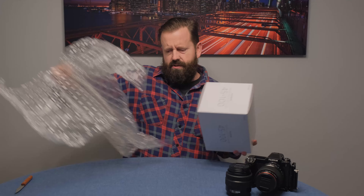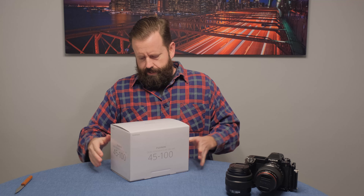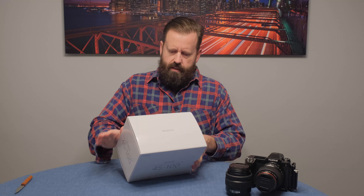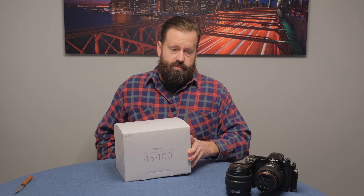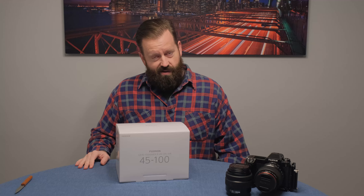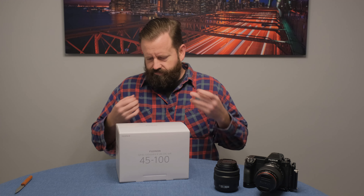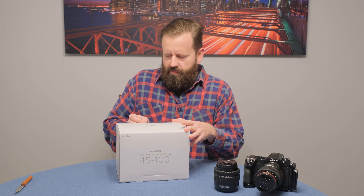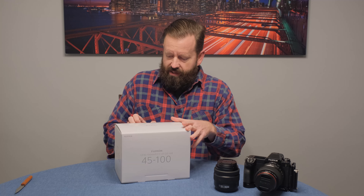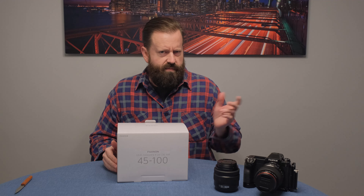The GF 45-100 is kind of their normal zoom — 36mm to 79mm equivalent in full frame terms. Fuji zooms in the GFX series, once you're in medium format, you're already getting ridiculous quality, so there's not a whole lot of quality lost with the zooms. The primes are still a little better, but the zooms are so good that if you're coming from full frame or APS-C, you'll be kind of shocked at the image quality.